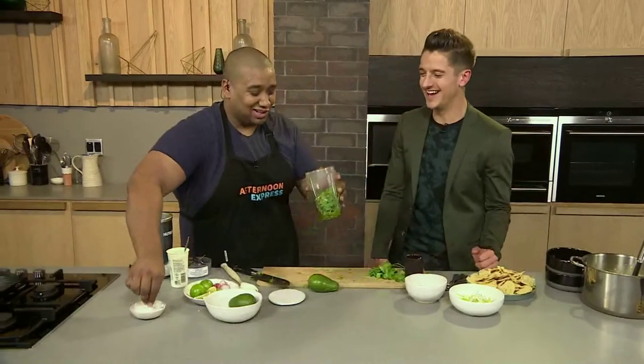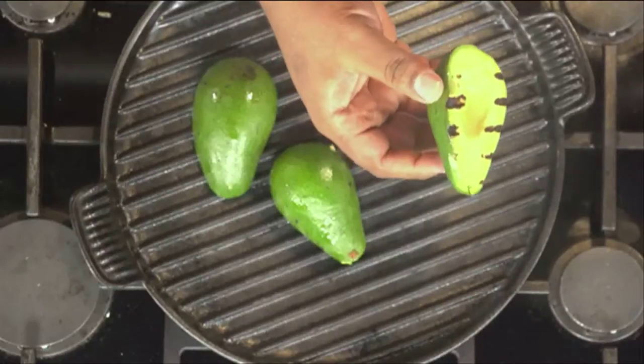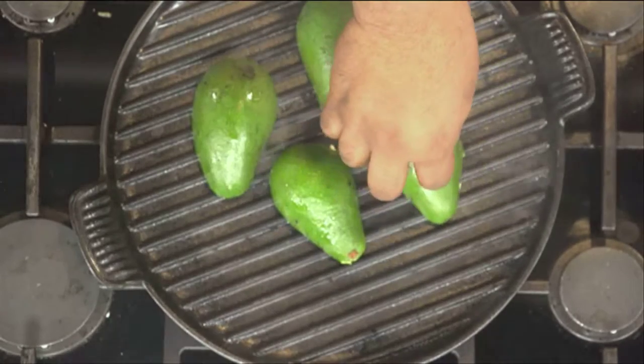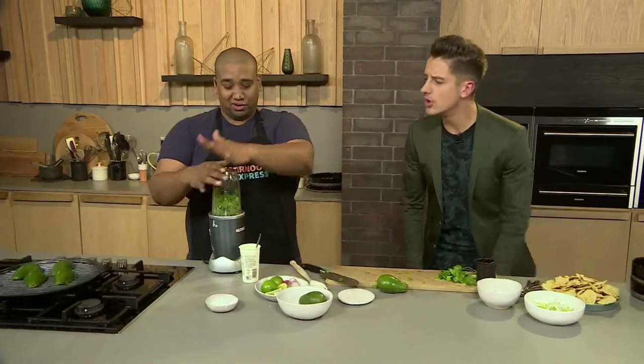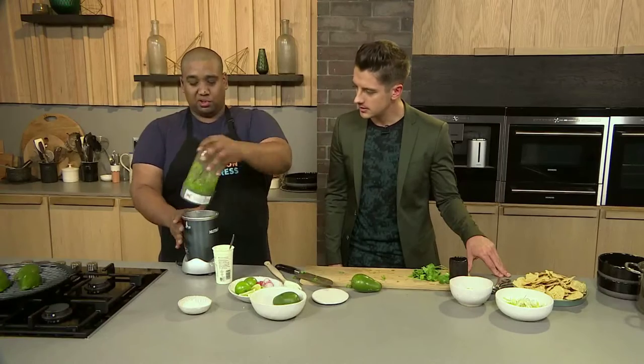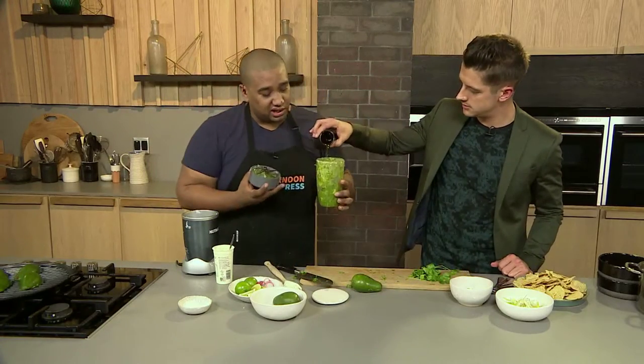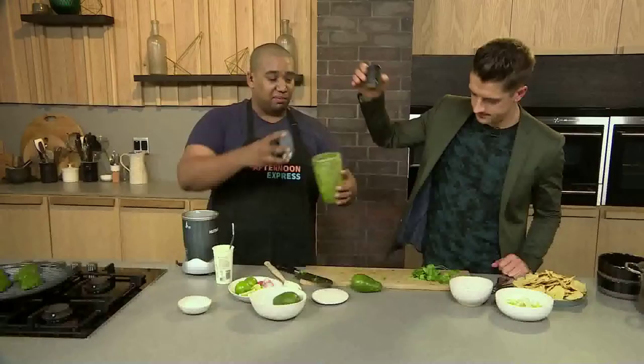Coriander grows so well — it's like weeds, but delicious weeds. A little bit of salt in there just to season it up. The avo's going — I can see the avo's changing colour. On the outside you're getting that nice char feel. I shouldn't have disturbed it — never disturb the food. I've also thinly sliced some spring onions and tossed them with some red chili to add a little more heat.